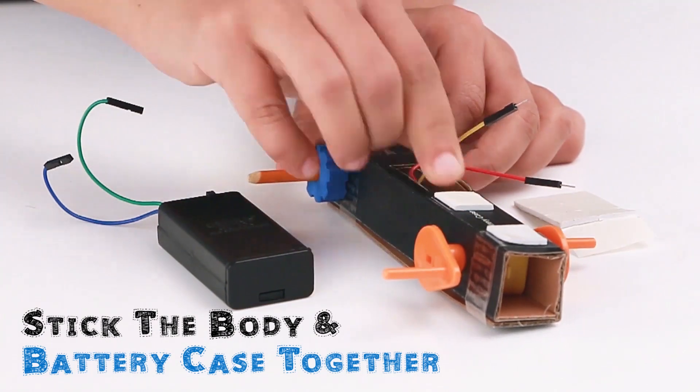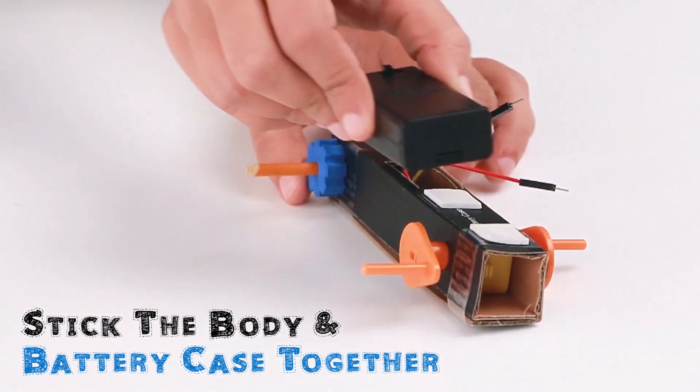Stick the battery case to the body with sticky foam squares.